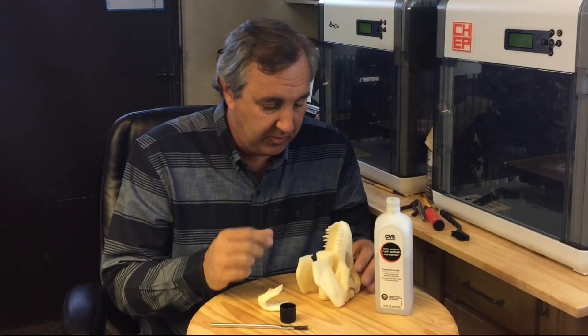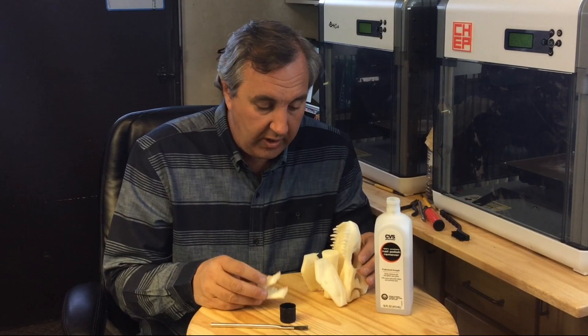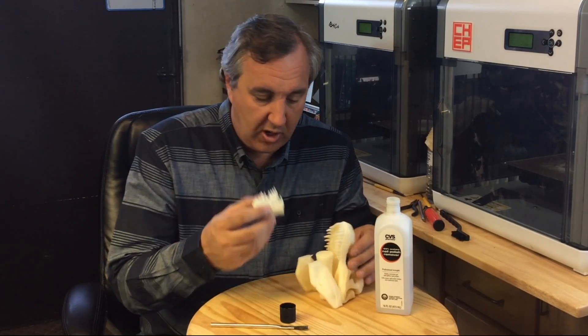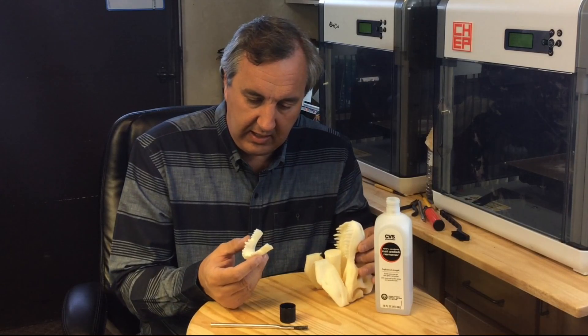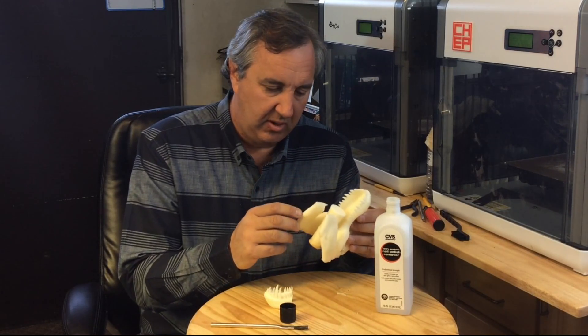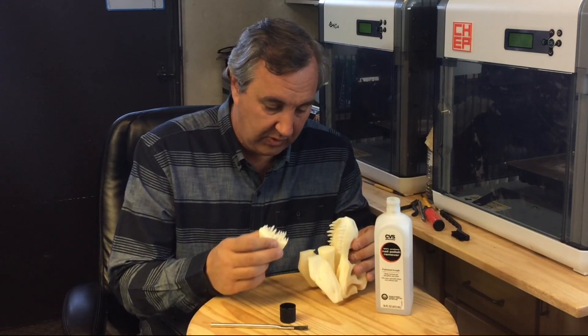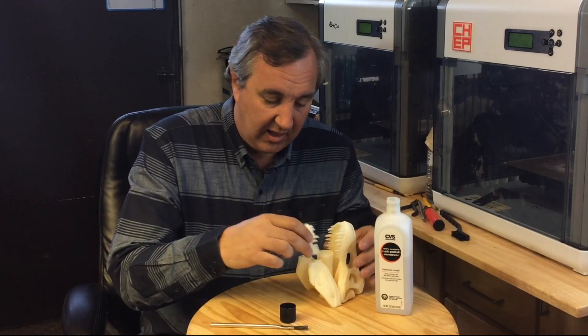I got all the support taken off, and there were really two issues. One: while I was pulling off the support, the jaw broke. I think it broke right at one of the separation lines I noticed earlier, because it just broke away with very little force — it wasn't really solid.